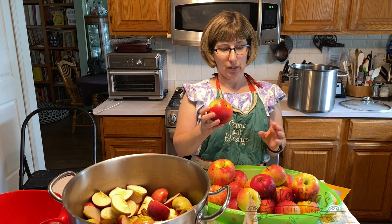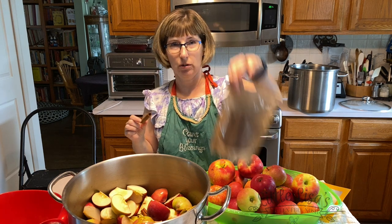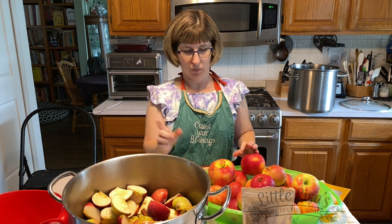The only other thing we add is cinnamon sticks. We broke a cinnamon stick in half, put half towards the bottom, and I'll put the other half on top. Then we will cook the apples. We're actually doing two pots at once because we're just going to try and use up most of these apples.